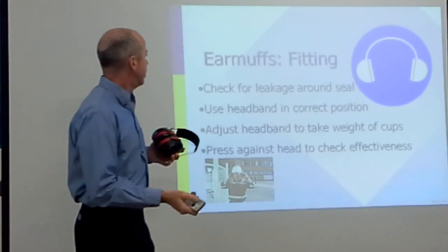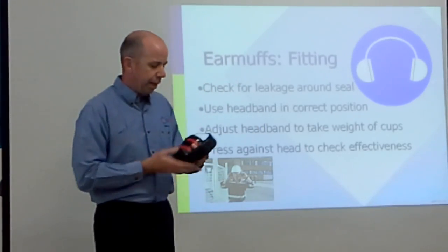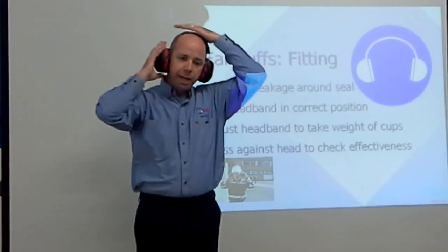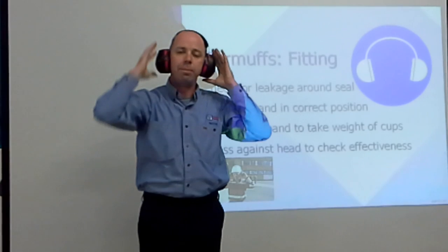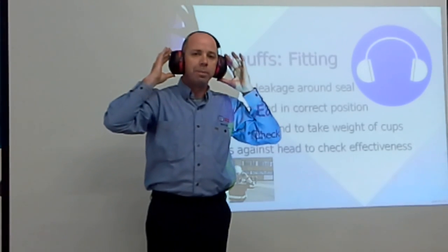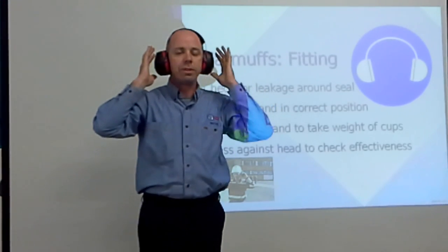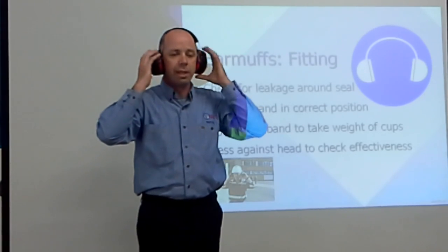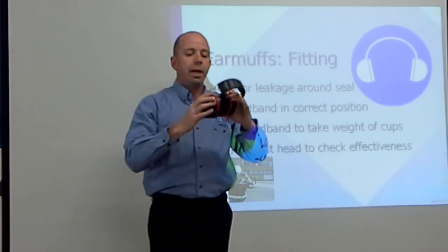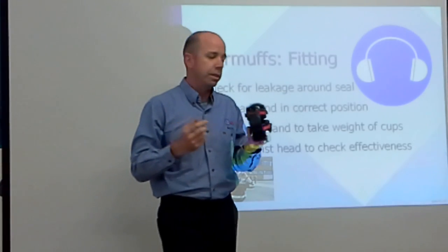How to wear earmuffs: sit them on your ears and press the band down so the weight is taken by the headband, not by the earmuff. When in a noisy environment, press them against the sides of your head — if the noise level doesn't alter, they're working well. If you're not getting a seal due to eye protection, you may need different glasses or switch to earplugs instead.